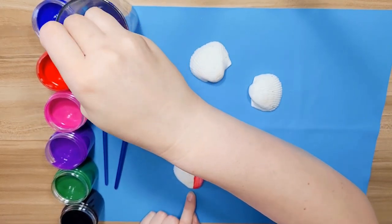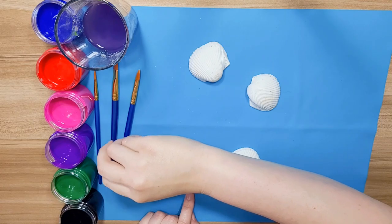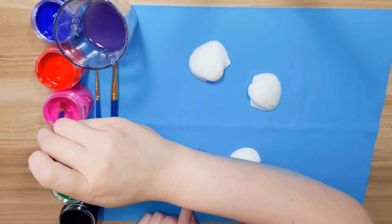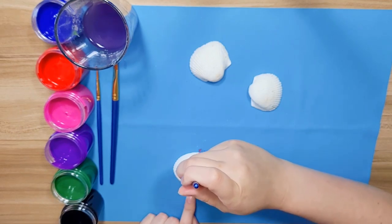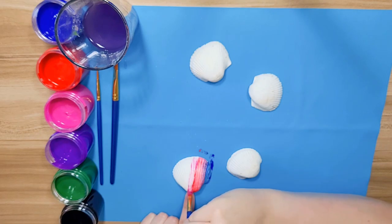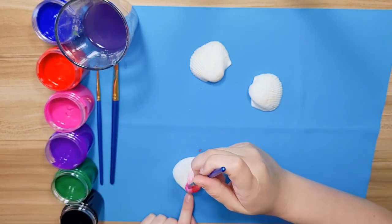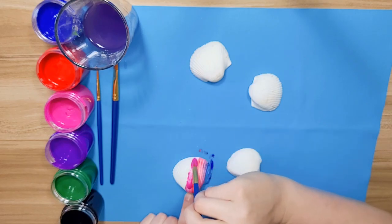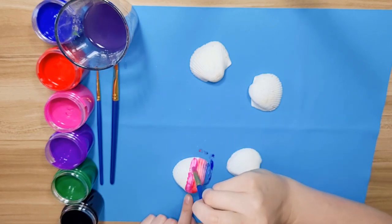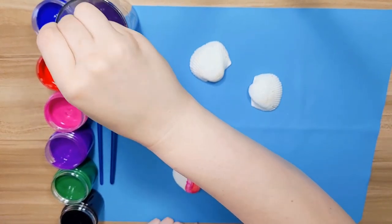I'm going to rinse it all out. I think I'm going to get a smaller brush and do pink. A little bit more pink. And if we're using the same color, do we have to rinse our brush in between? Nope, only when you're using different colors. We don't want to mix up all our colors because then all of them will turn brown, and I don't want just one color — I like lots of colors.